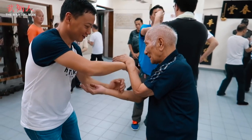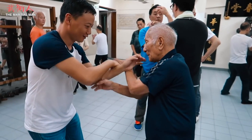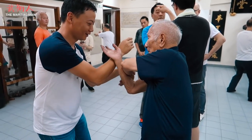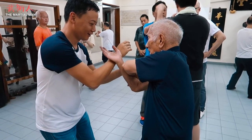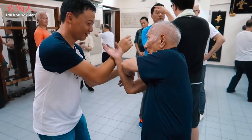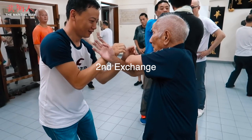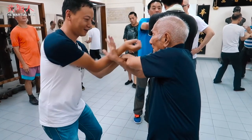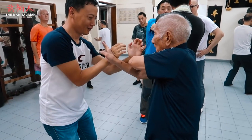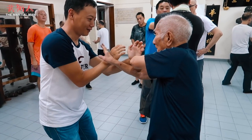The Lap Sao is countered by the Bong Sao and as the strike comes, Si Gong's Tan Sao thrusts forward to cover. Here we see the partner try to move around Si Gong, and he counters with a very slight change in structure — he changes his Tan Sao to Bu Sao, which means the elbow turns out slightly to cover around the outside, and you can see the hand turn over pointing towards and pushing his attention towards the partner.